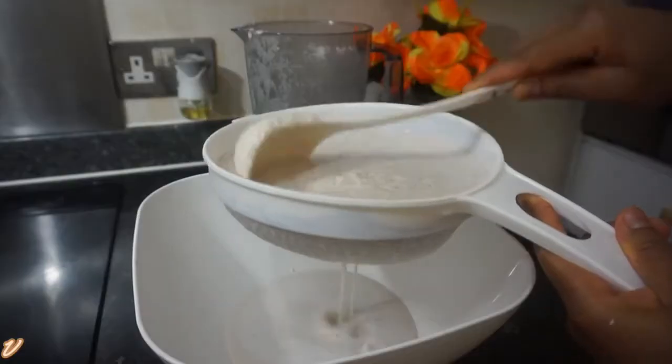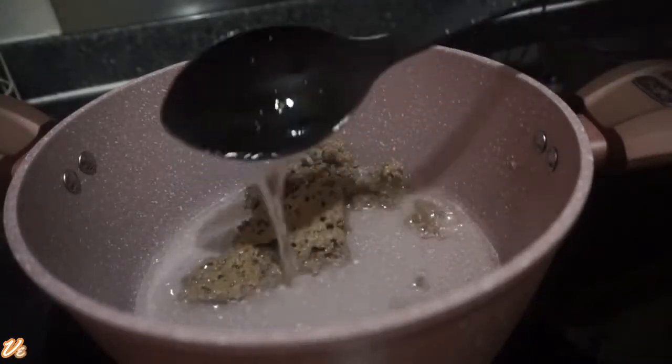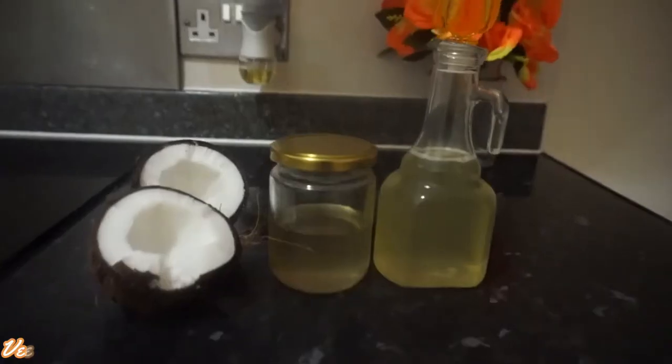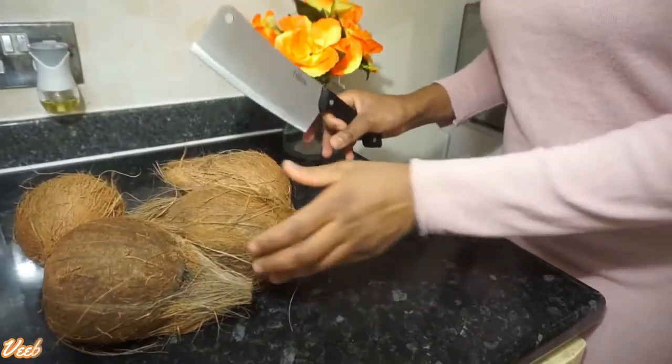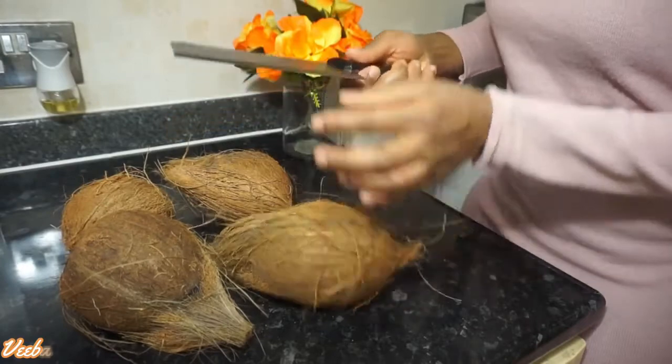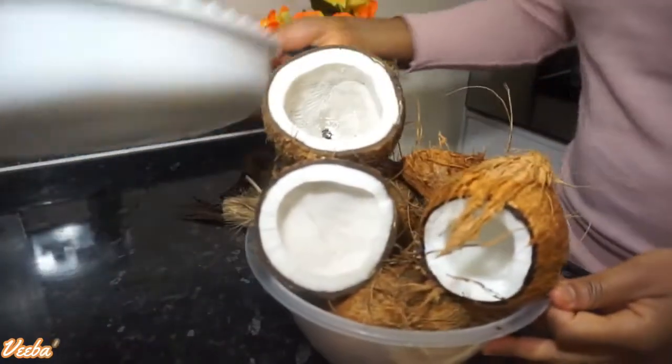Hello lovely people, welcome back to my channel. I've really missed you guys and I hope you're all doing great out there in these hard times. Today we are making coconut oil, and we all know the benefits we get from coconut oil — coconut has so many uses and I'll be happy to share with you some of its benefits.